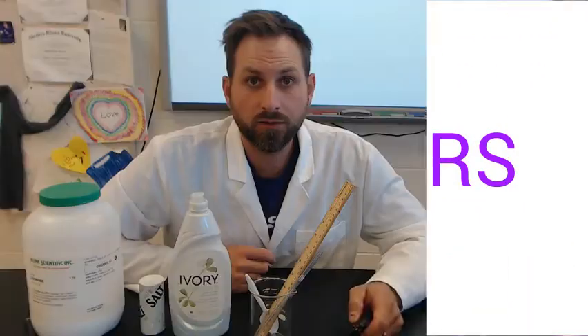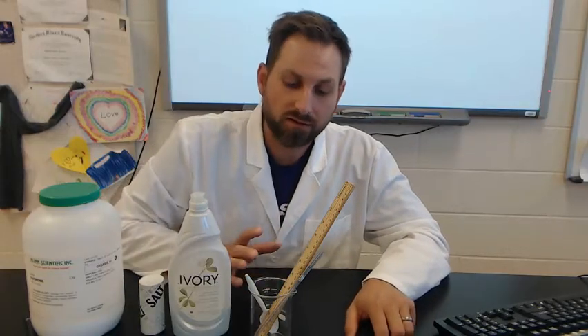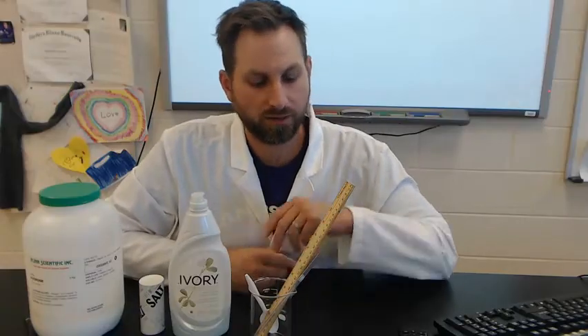Hi everyone, for anyone who missed our bubbles lab or just needed a quick refresher on how to accomplish it, I made this short video. Remember, you are writing up your own procedure and collecting your own data on this, so I'm just going to show you the lab setup and then you're kind of on your own.